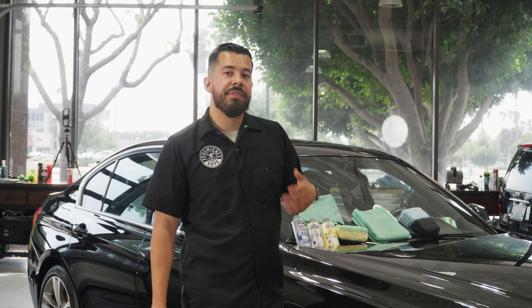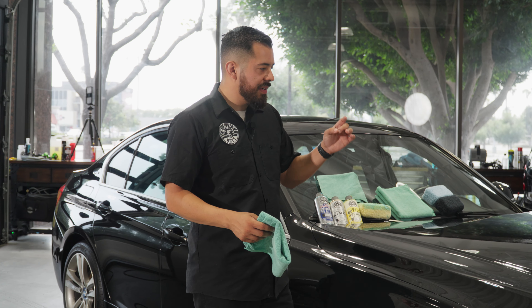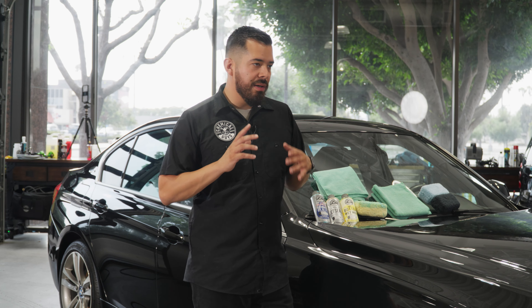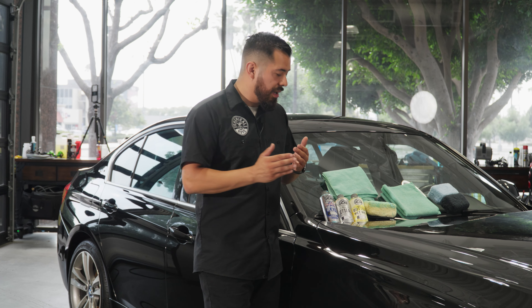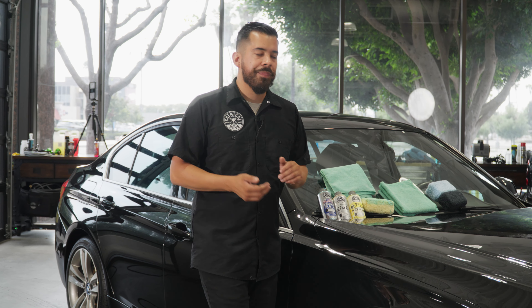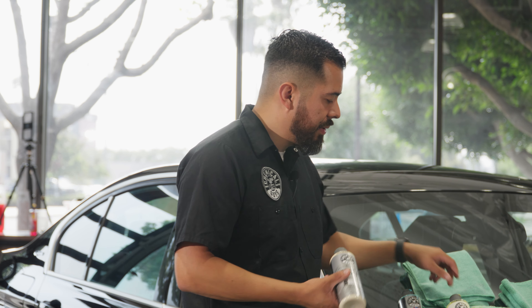We just finished wiping off the residue of Glossworks Glaze and now we can go ahead and layer this. I know some of you may be thinking three products seems like a lot of work, but these are all optional — you don't have to use them all. I'd honestly recommend that as long as you have one form of protection on your vehicle, you're good to go. After applying the glaze, it's strongly recommended to apply a protectant over it, because glazes aren't really sole protectants — they have some protective aspects, but they're not meant to be your primary form of protection.